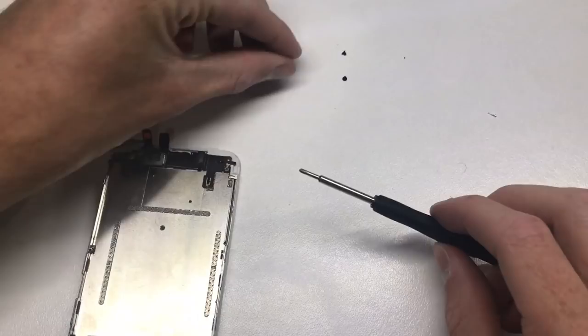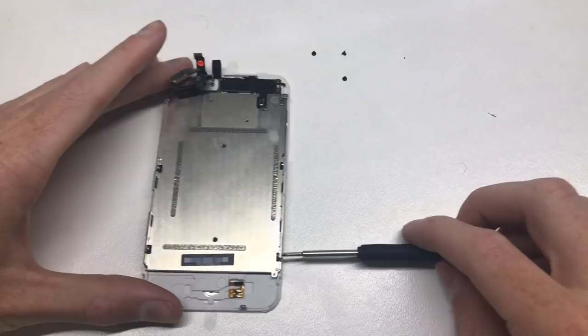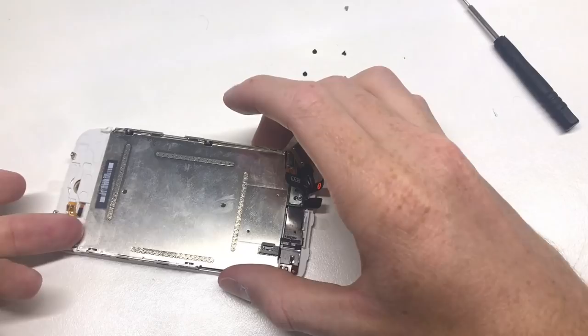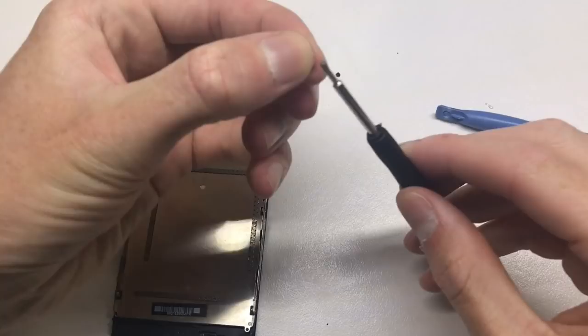With the screen itself, there are four screws holding the LCD in. Once you remove those four screws, the LCD separates from the digitizer. You can take the glass off the plastic frame, but since I had a load of these lying around I just grabbed another one and screwed in the LCD.